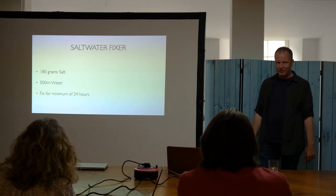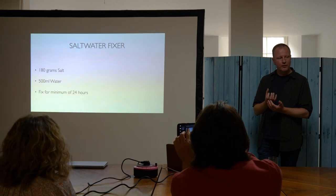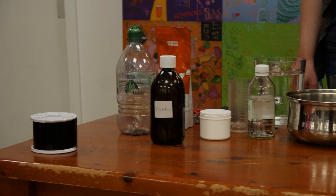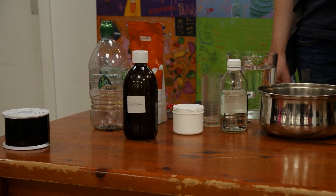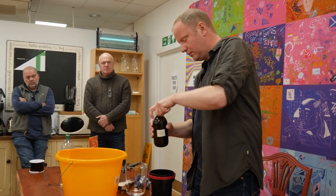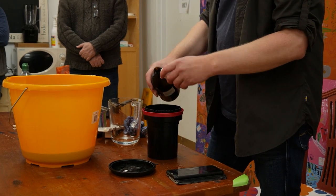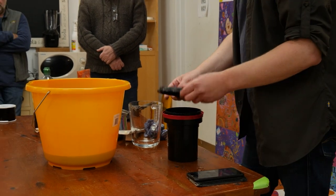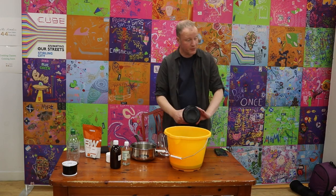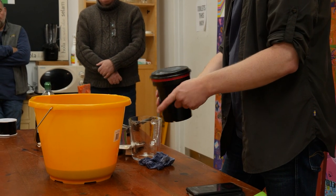To avoid harmful fixer, you can use salt water, but you need to saturate the water with salt until it stops dissolving. The problem is it needs to be left for a minimum of 24 hours, and within that time you want it to be agitated. So that's the issue at the minute — trying to find a quicker solution for fixing the image. Same thing for agitation: first minute constant, then 10 seconds for every minute.